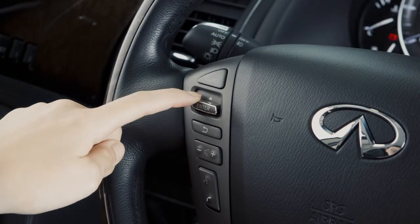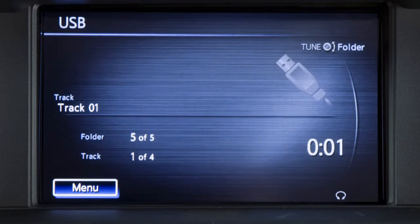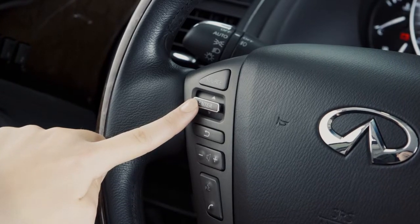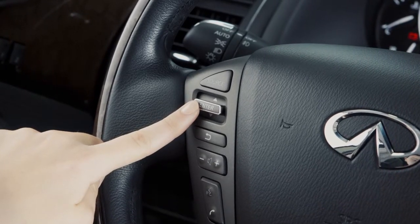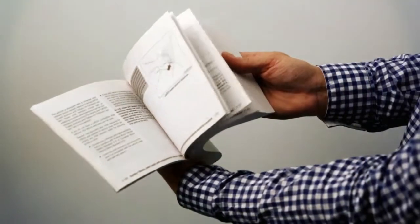Push up or down and hold for more than 1.5 seconds to move through folders on a USB device or CD with compressed audio files. In most audio modes, the menu control switch can be pushed inward to access a station list or additional menus. See your owner's manual for more information.